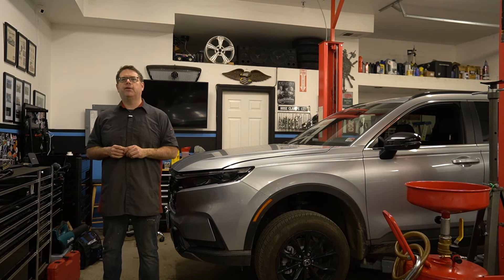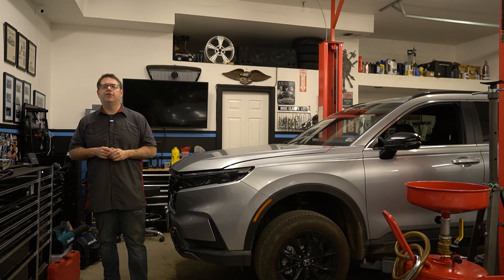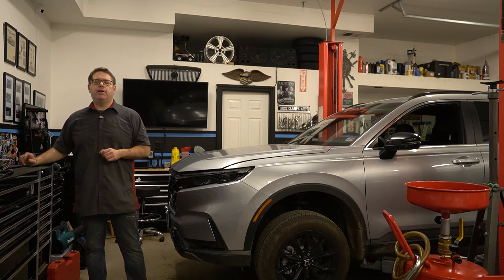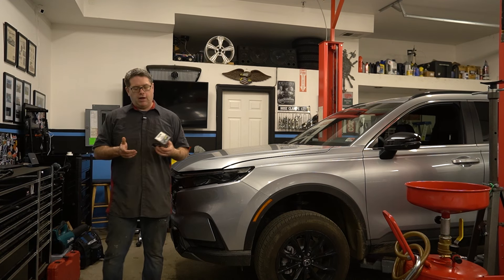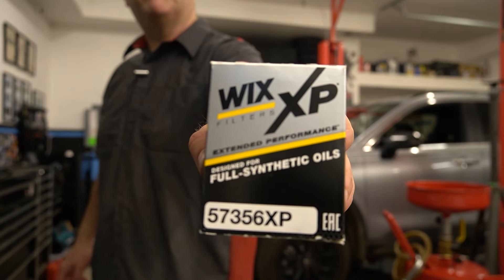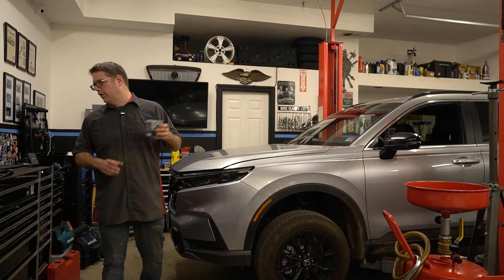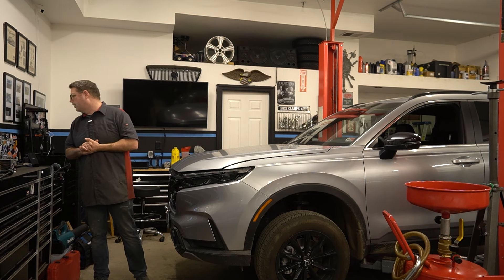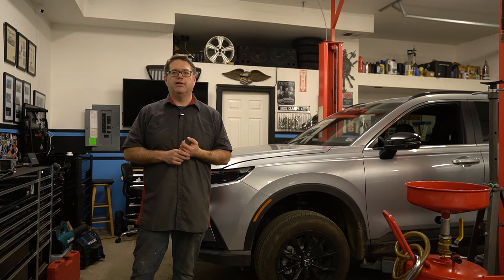It looks like the steps are pretty similar. One of the big differences from the old CR-V: the oil capacity on this one, with a filter change, is going to be 4.2 quarts. We're going to be using synthetic 0W20, and we're also going to be using a non-Honda filter — a Wix XP, part number 57356 XP. These are good quality filters. Probably enough with the talk — we're going to go ahead and get this thing up and pull the underbody panel off.